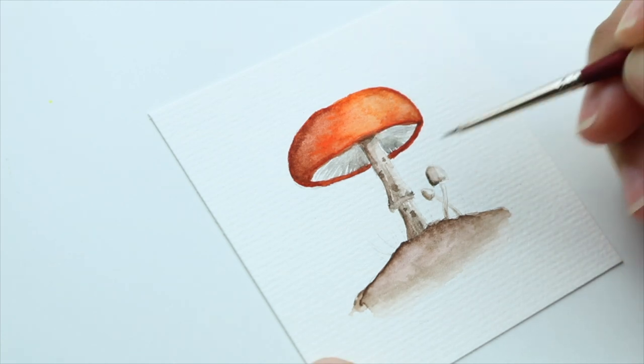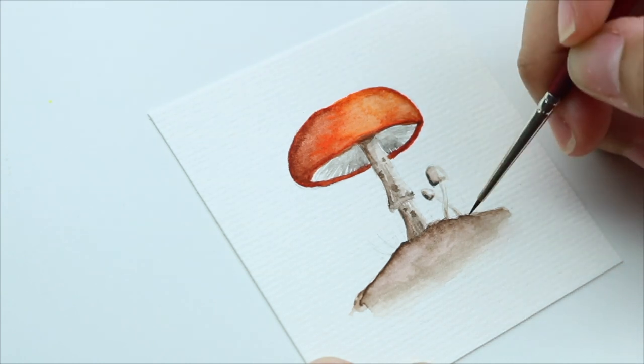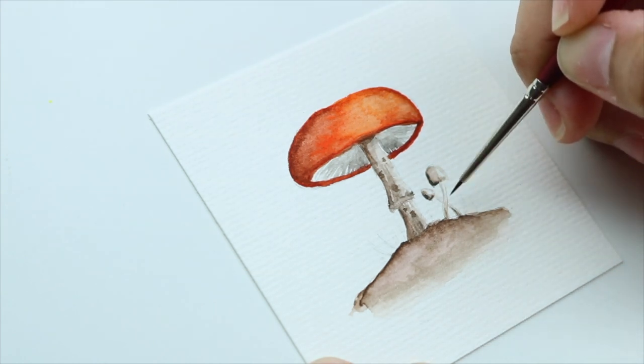Here's a little tip: the key to creating depth in watercolors is painting in layers. We build more contrast by adding dark colors.